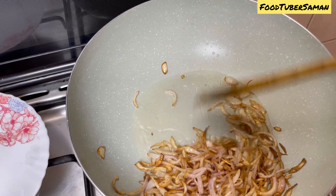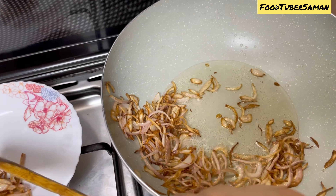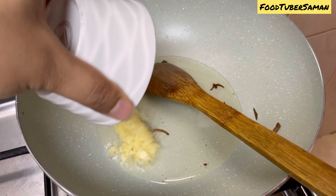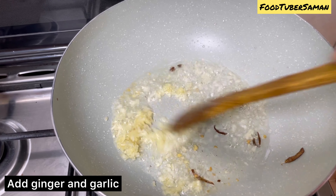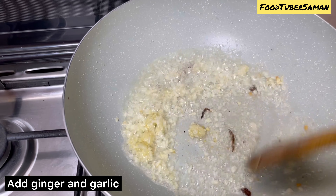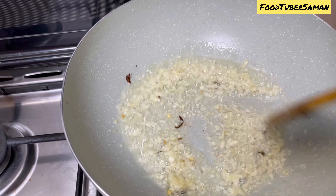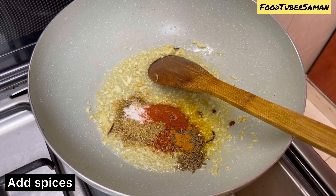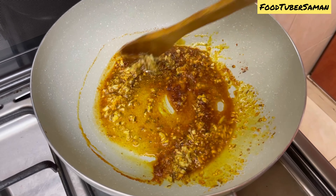We will remove the brown paste in a separate plate. Now add ginger garlic paste in the same oil. Fry in the oil until the color changes. We will add spices in the same oil and put the flame on medium.